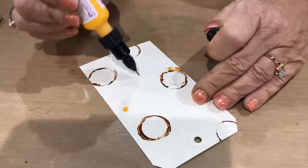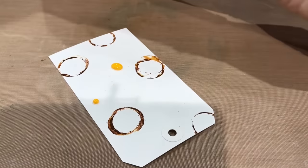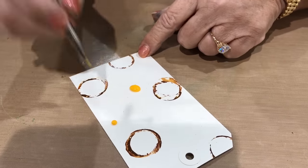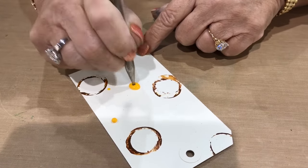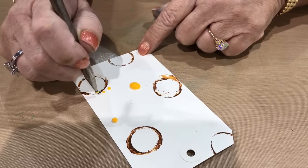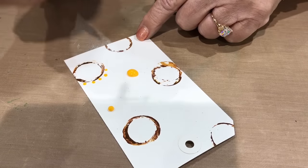If I want smaller dots I have several different options. I can use Tim's remnant rub tool — dip it into the enamel accents and I can add my dots. I'm going to get perfectly sized dots every time, and it's a little bit less intimidating when you first start to do it that way.